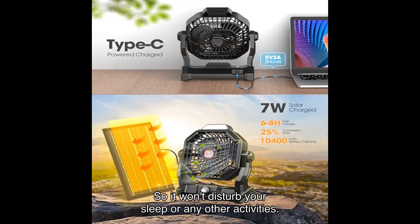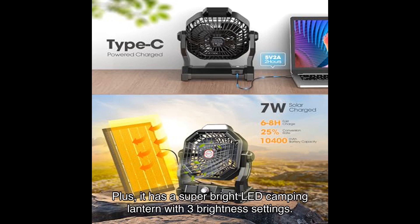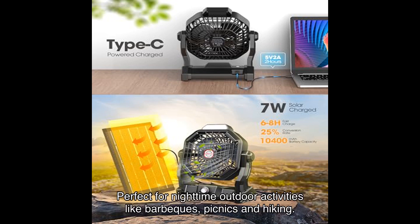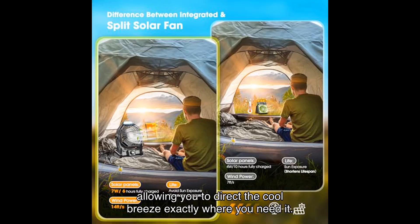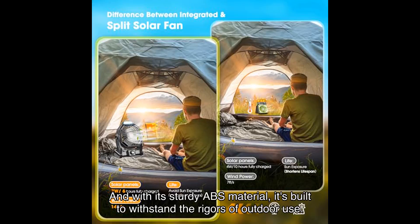It won't disturb your sleep or any other activities. Plus, it has a super bright LED camping lantern with three brightness settings, perfect for nighttime outdoor activities like barbecues, picnics, and hiking. The fan also features a 360-degree rotation adjustment, allowing you to direct the cool breeze exactly where you need it.